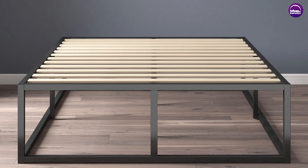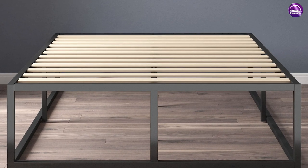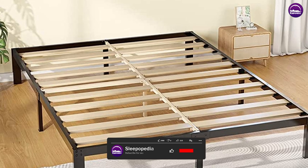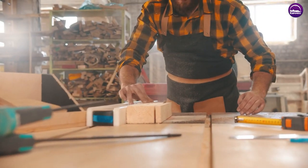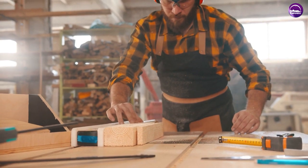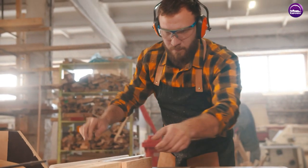Bed frame slats are typically made of wood and are placed across the frame to support the mattress. They come in a variety of styles and sizes and can be purchased as part of a bed frame or separately as a replacement or upgrade for an existing frame. Plywood is a type of engineered wood that is made by bonding several thin layers of wood together. It is commonly used in construction and furniture making, including bed frames.